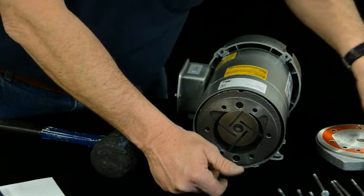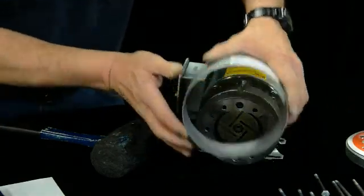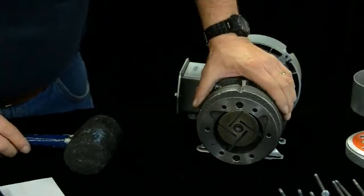There's your end plate. You can take this off — it's not necessary, but you can take it off if you need to get in there.